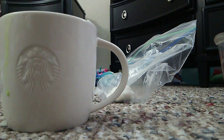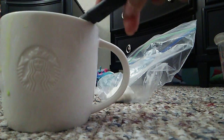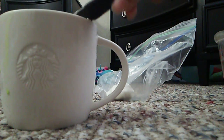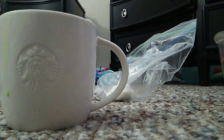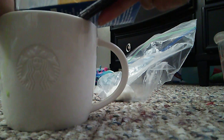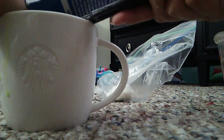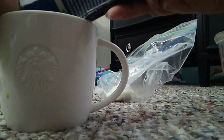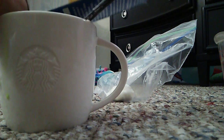I'm going to eyeball it — actually I'm not going to measure it. I want two teaspoons of baking soda. That was three, so just a little bit more.